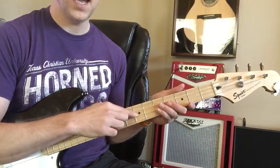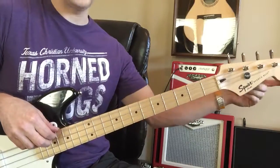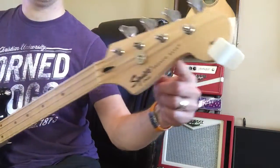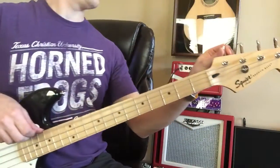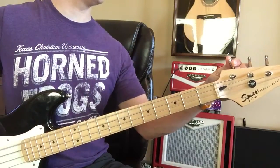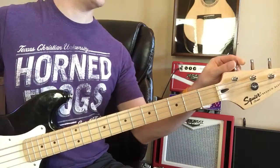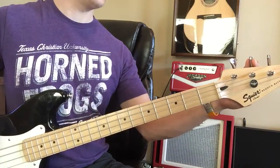The bass guitar has four strings: E, A, D, and G. You can use your dad's Snark tuner and clip it on right there. It takes a little bit of time for tuners to feel the vibration of a bass guitar, so just be patient, especially on that big E string.